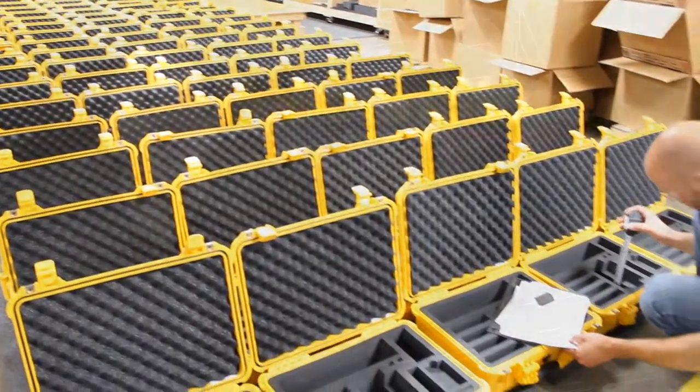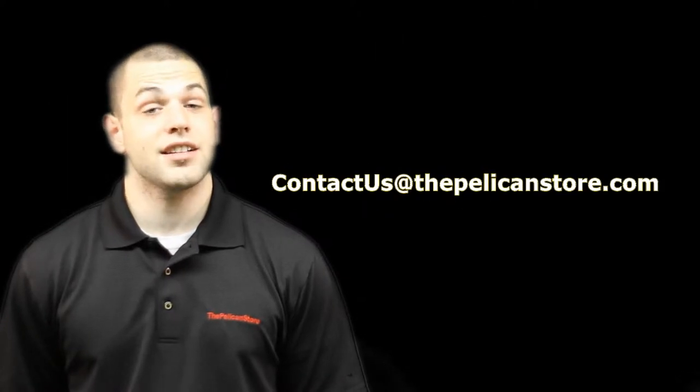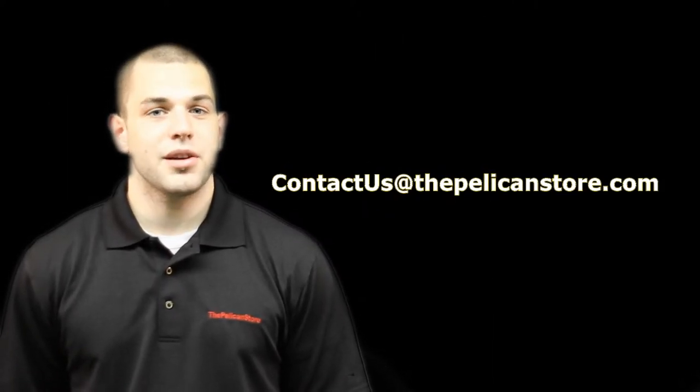Now that you know how we handle this custom foam insert process, please feel free to email us with any questions at contactusatthepelicanstore.com. Thanks for watching.